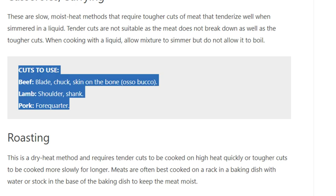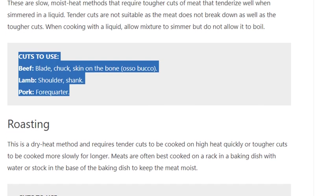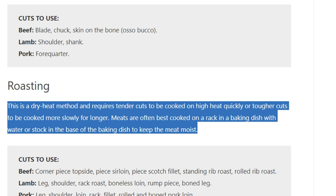Cuts to use for casseroles and currying: beef blade, chuck, shin on the bone, osso bucco; lamb shoulder, shank; pork forequarter.